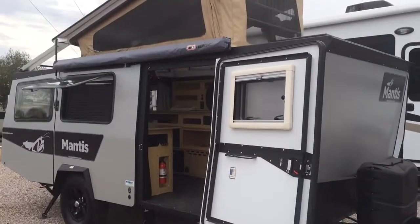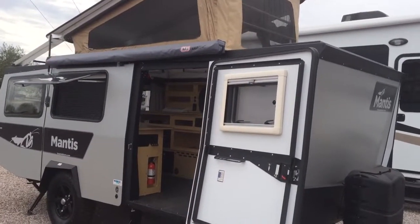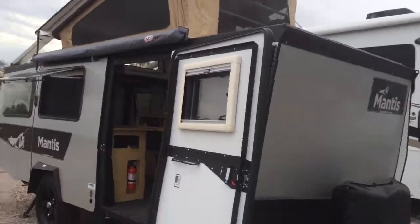Everybody should come on down and check this out with us over here at our sales event tomorrow. We've got it already set up for you. There it is — the Mantis with Taxa Outdoors. Come on over and ask for Laura here at Worldwide RV. Talk to you soon, thank you.